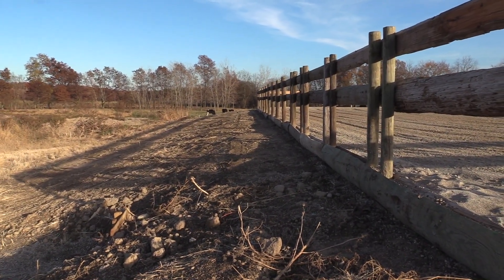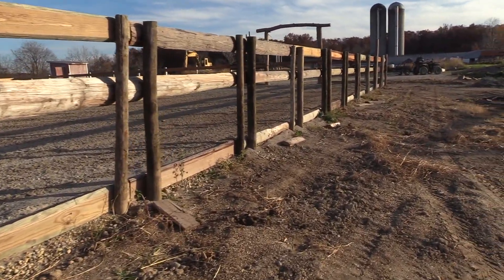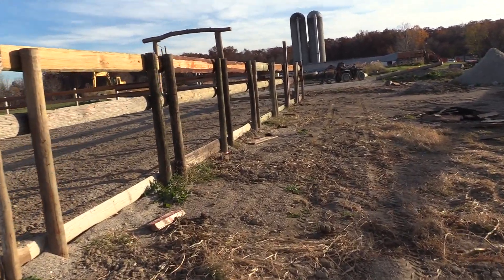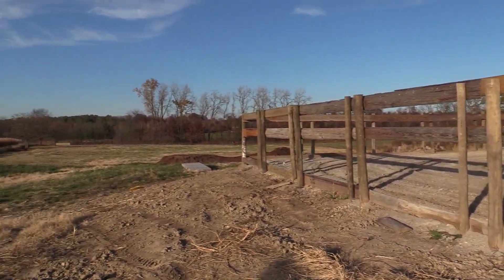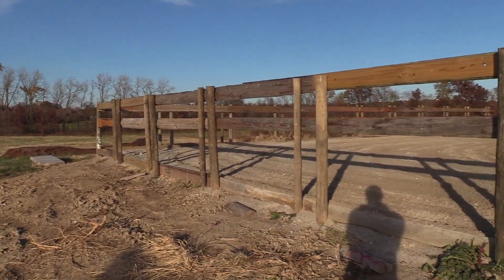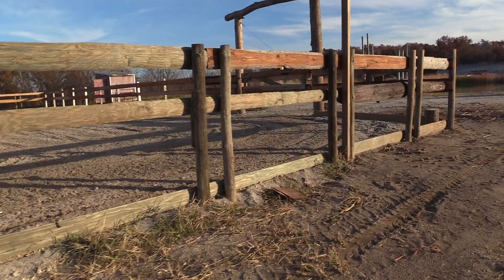All righty guys, the arena is officially done and this is not at all a how-to build an arena type of video. It's just a little video I put together of the process that I went through and just some clips of how I did it and how it went.